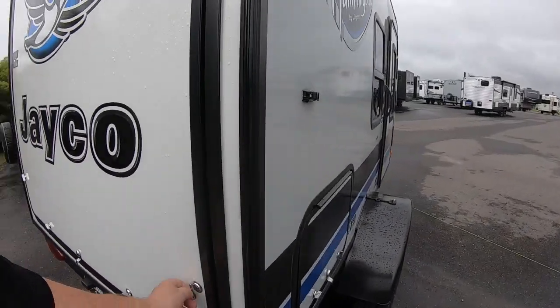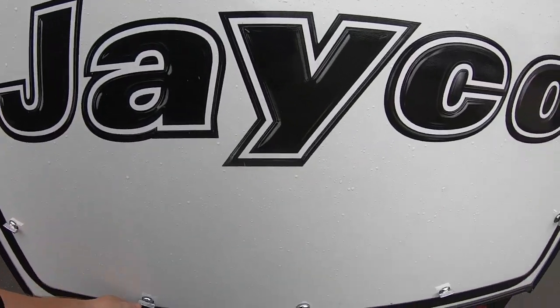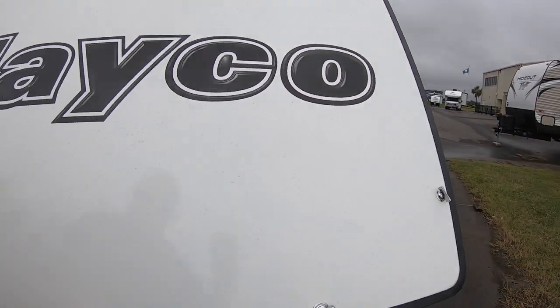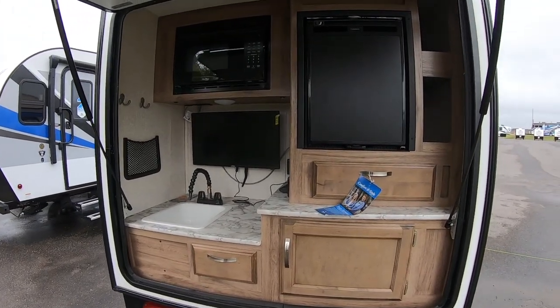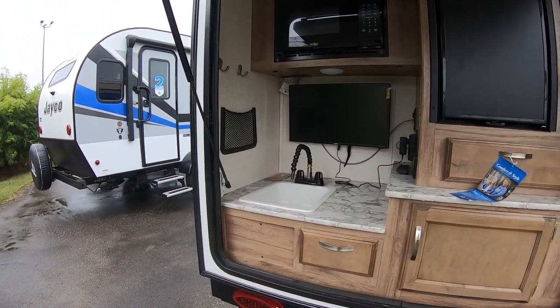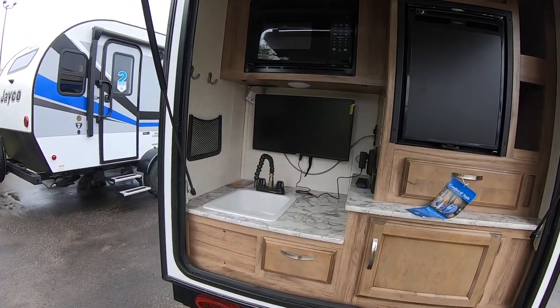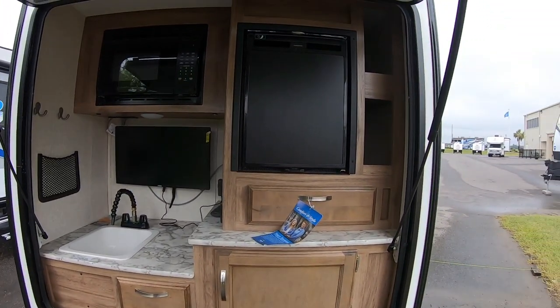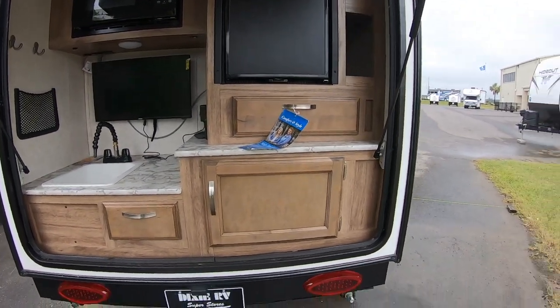It's also got the kitchen. Nice little sink, microwave, a TV back here so you can watch a little TV while you're cooking. You've got a nice refrigerator and plenty of storage.